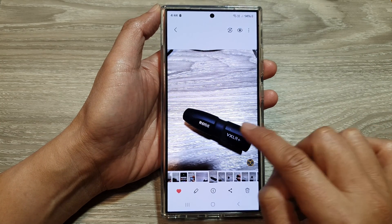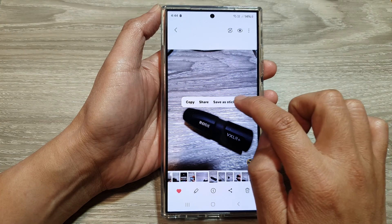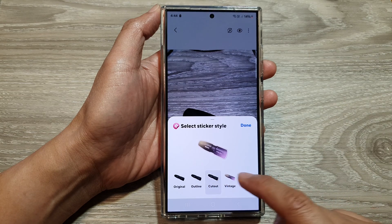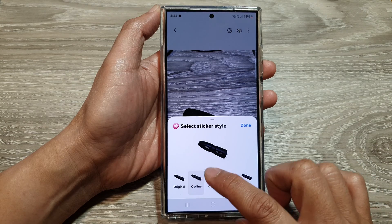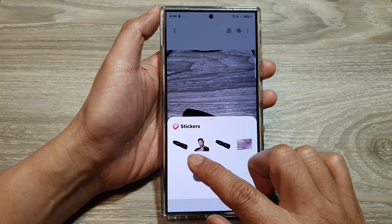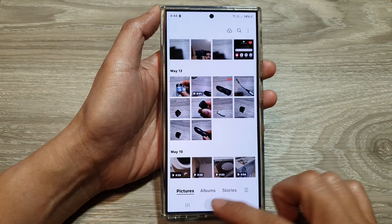Simply touch and hold onto the image, then tap on 'Save as Sticker.' Next, choose an outline style — options include cutout, vintage, cartoon, outline, or original. Select your preferred style, then tap Done. The image has now been saved as a sticker.